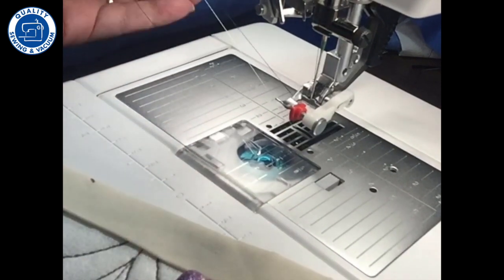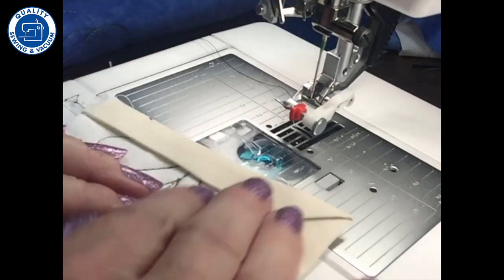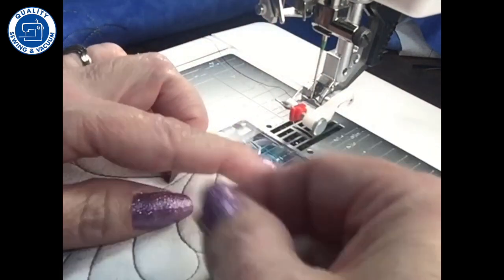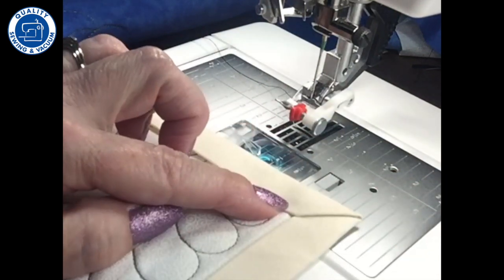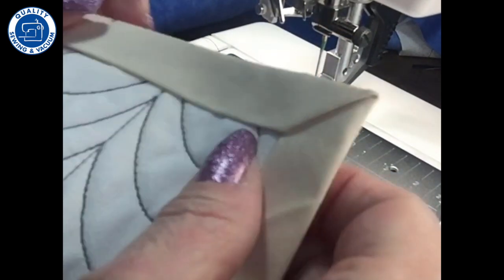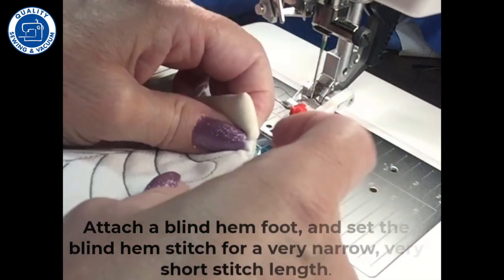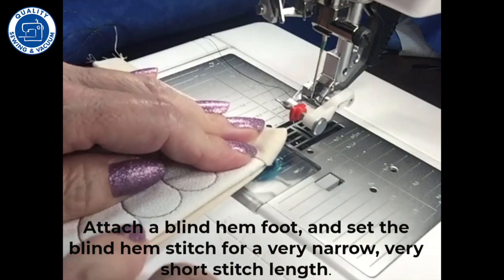At the machine, the first thing you want to do is pull out your top and your bottom threads because we can't turn a corner. So we'll have to have the threads long so that we can tie them off and tuck them into the binding. I would do each side — we'll start here. I'm going to start way up at the corner and turn my binding to the back.